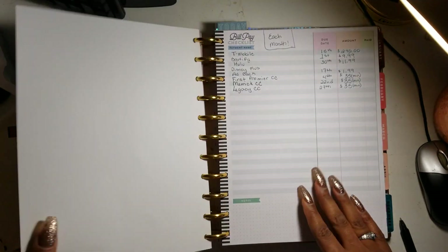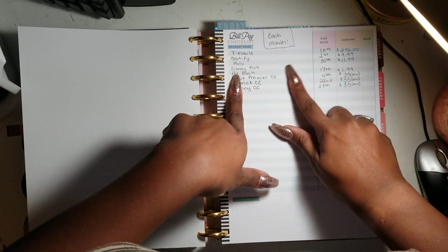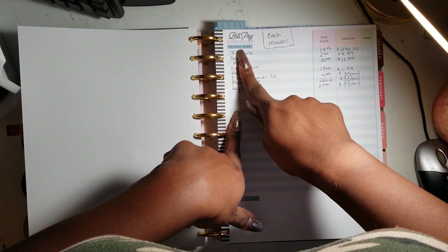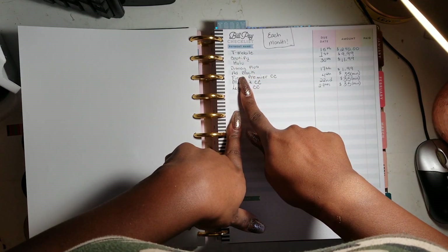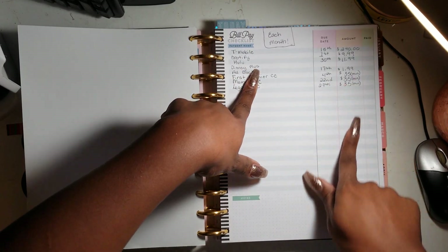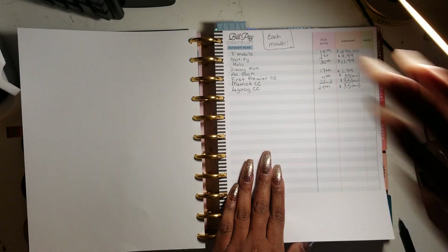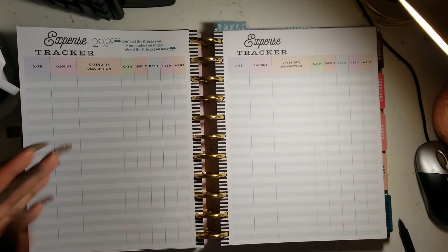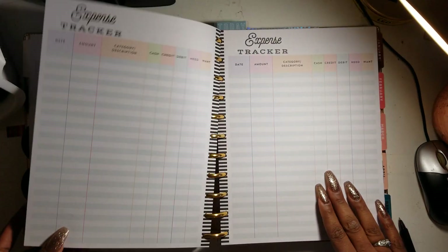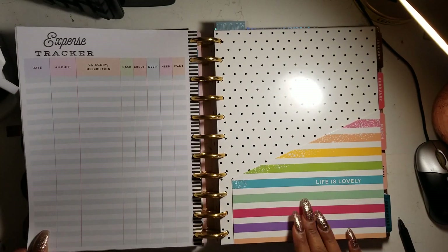Then this is my bills that come out each month — phone bill, Spotify, Hulu, Disney Plus, ad block, credit cards. These are the minimums, but I carry zero balances on my credit cards. Then I have expense tracker pages — these all came from the Budget Accessory Pack from Happy Planner, so I didn't have to make them. Got a bunch of them in there.